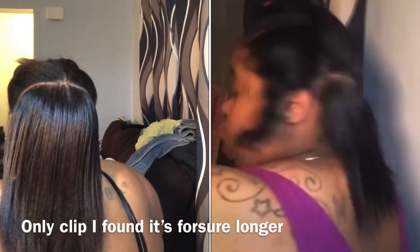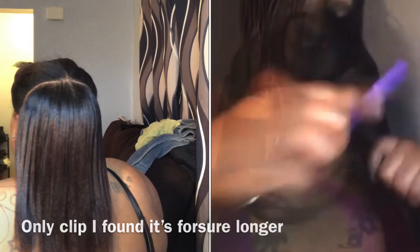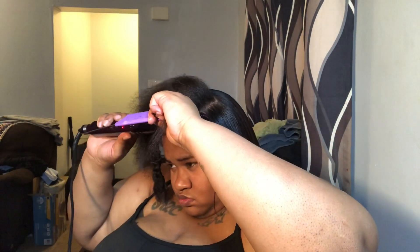Do I think it's longer than last year? I might have to watch that video. I really can't tell. I don't think it's longer — it might be the same, because once I finish cutting and everything it's going to be the same.